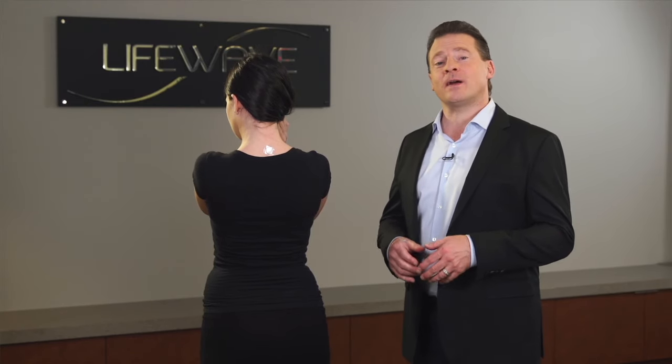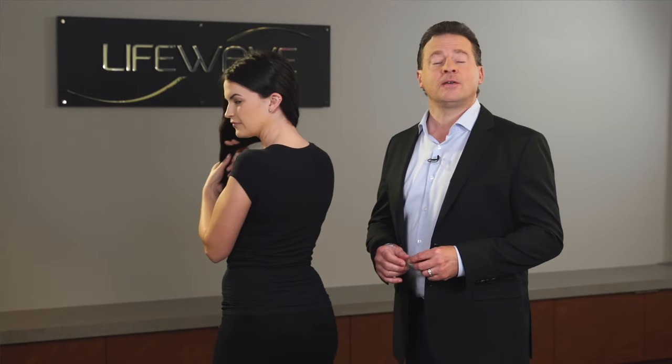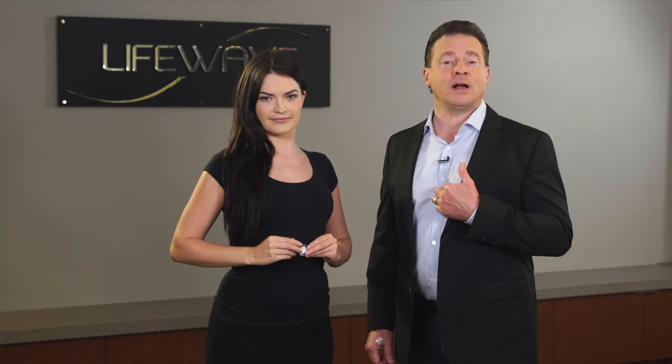Now, let's say that you were going to wear the Eon patch there and you needed a different location for carnosine. Another location that I like, which is along the midline of the body, is at the sternum, and this is really easy to find because it's the depression right in the center of the chest.